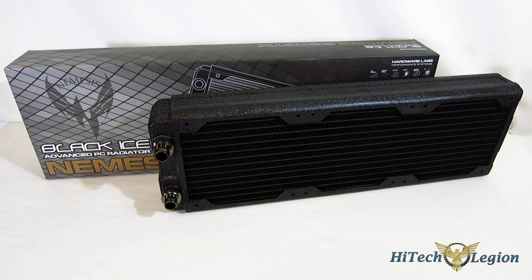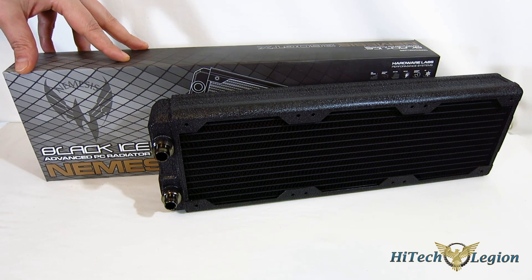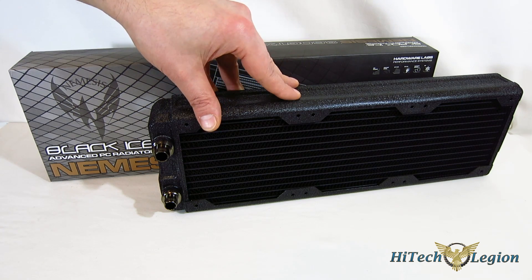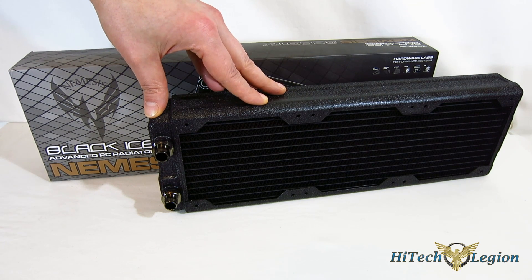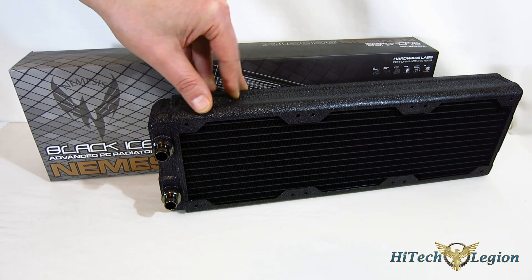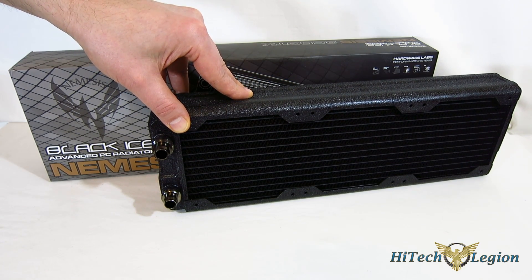Hardware Labs is anything but a newcomer into this field — they've been around for quite some time. The Nemesis 360 GTX — Hardware Labs did a really nice job with this. The performance was absolutely spot on, pretty much what we expected. The Ultra Stealth performed well at low RPM — it wasn't outstanding at low RPM, but it performed well. As you turn the fans up, the performance was absolutely outstanding. The best overall performing 360mm radiator we've tested to date. It was really nice to see how it scaled over 1200 RPM and really overtook everything else we've tested previously.